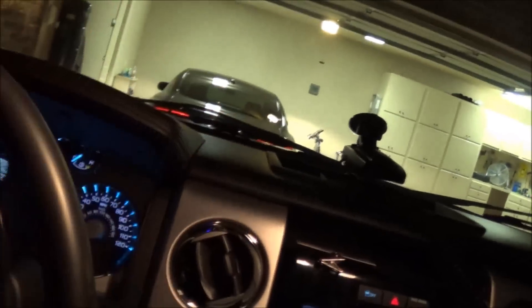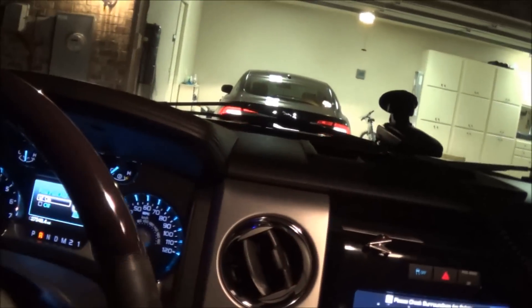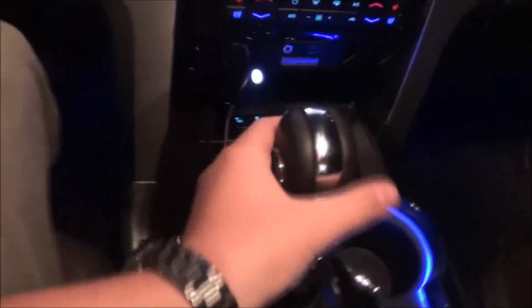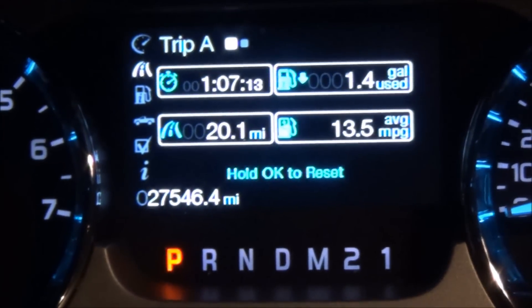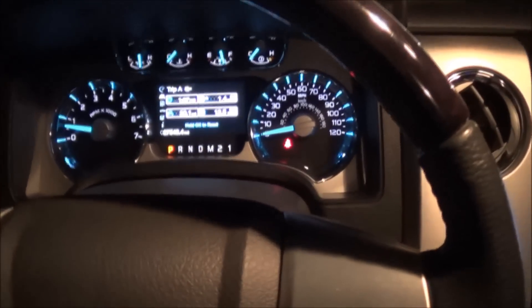I apologize if my voice sounds a little bit funny — I'm suffering from springtime allergies, which is no fun. As you can see, the truck has 27,546.4 miles and is running fine.